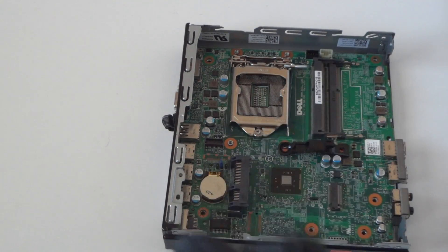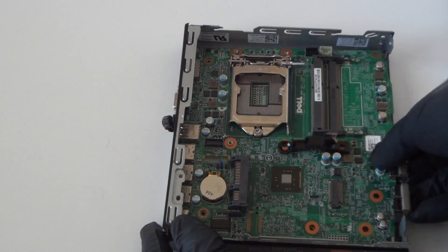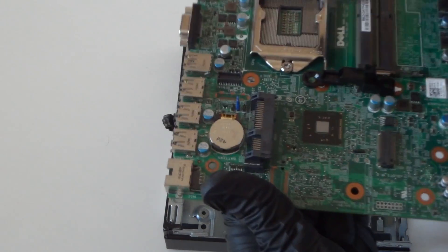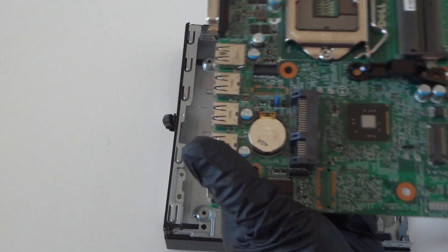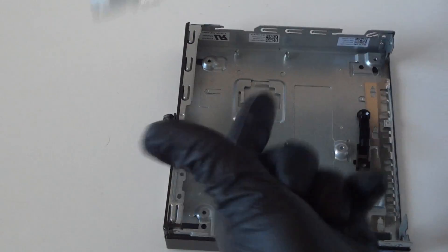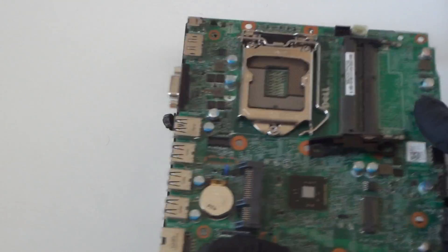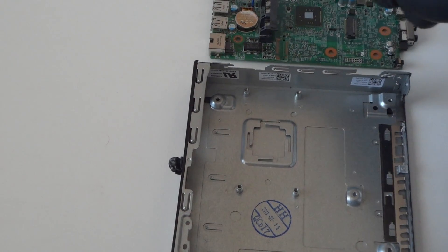Seven screws removed. Now let's get the motherboard disconnected. The motherboard is removed. If you want to remove the battery, I'm just gonna leave it on here. Here's the motherboard just removed.